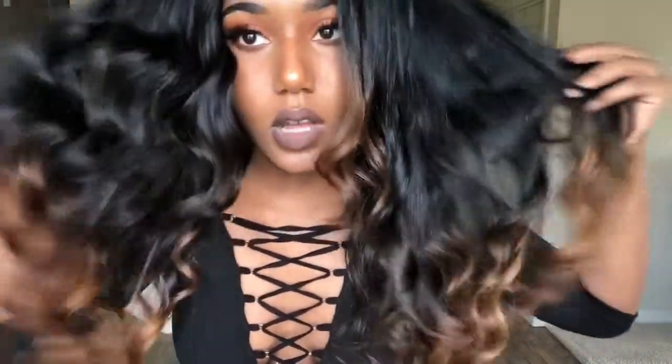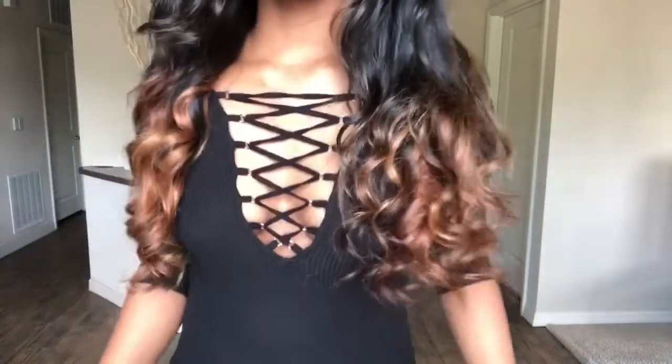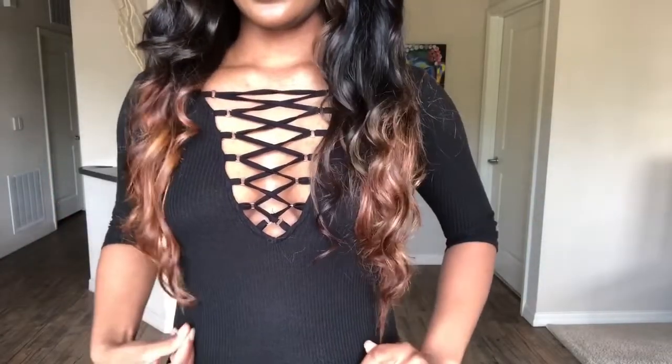It comes through amazingly. The closure is good - the closure hasn't thinned out on me. I know some people's closures thin out, but mine hasn't; it's still thick. This is how long it is - and with one wand curl, it looks so pretty. Great length.